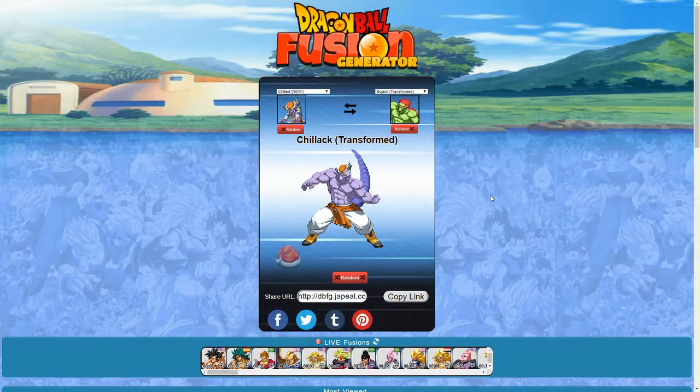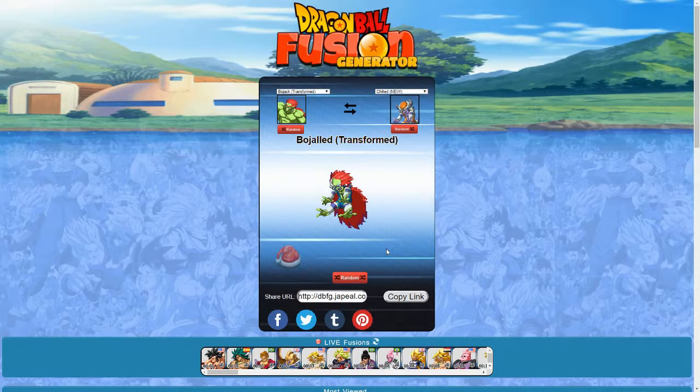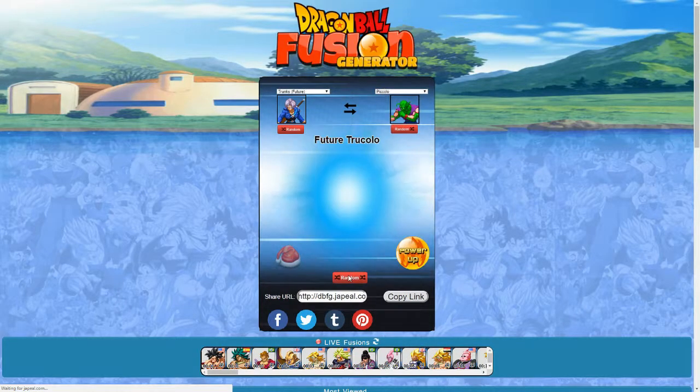Chilled and Bojack transformed — so that's Chillak. Everything looks good until you get to the head, which looks messed up. I don't even know if that's part of his head or if it's like a weird hat. The reverse is Bojold — that's again another hideous monster. Let's get out of here.